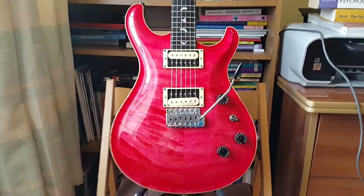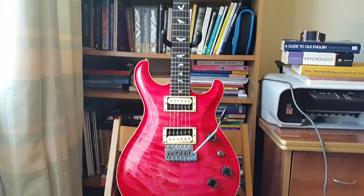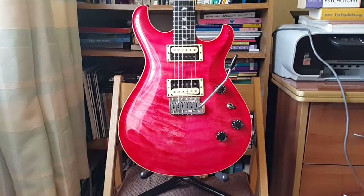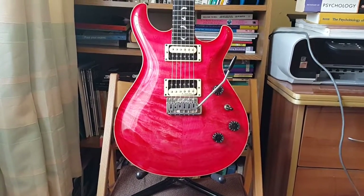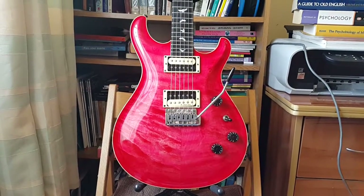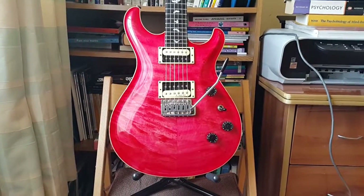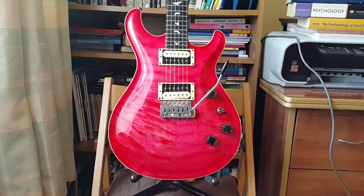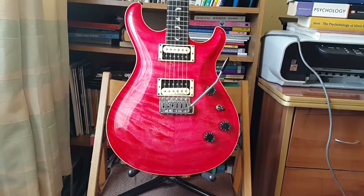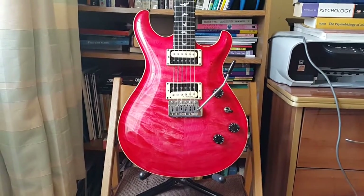This is my guitar by Rinton Musical Products. Who are Rinton? They're a guitar manufacturer based in Bangkok, Thailand. They've been manufacturing guitars since around 1965, when they were known as POT. They later became Rinton, and I think sometime in the mid-2000s they became Atlas Guitars.